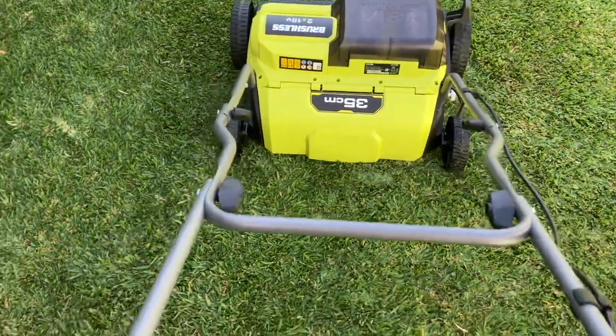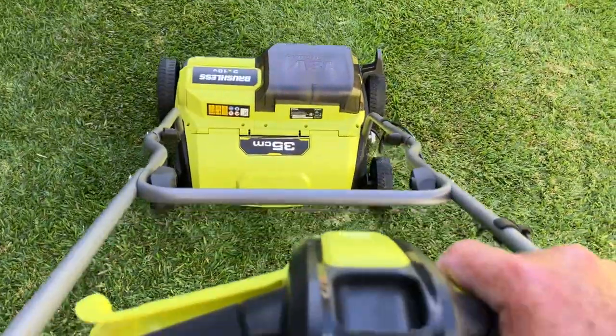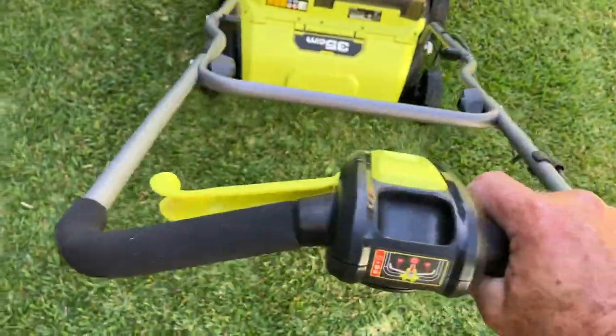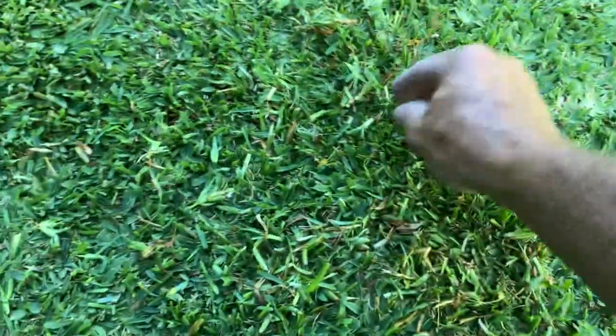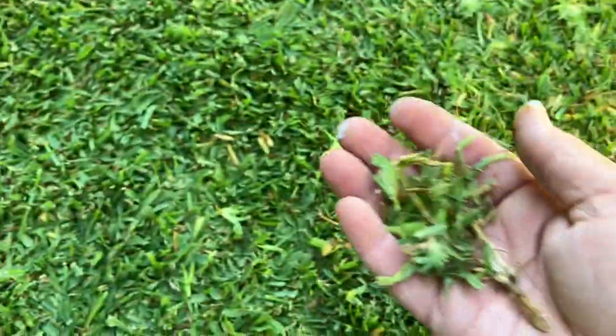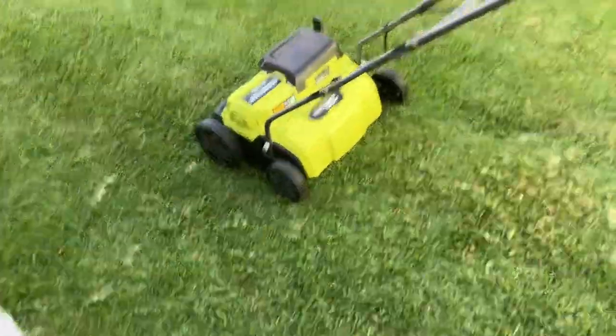Listen how quiet it is. I only just touched that and you can see what it's done — how it's pulled that out. If you do the whole lawn you'll get a ton out. I just touched it briefly; I don't want to thin this lawn out any more than it is at the moment.